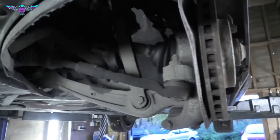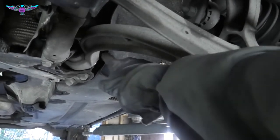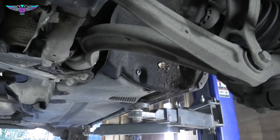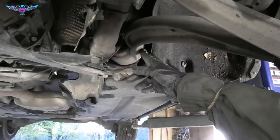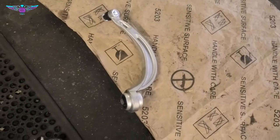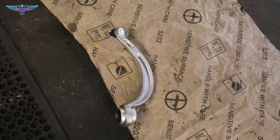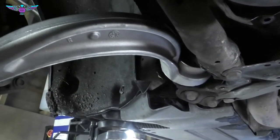I'm going to be changing this arm here — not the one at the front, but the one at the back, the one that's curved, as the bush in here is all cracked and worn. So I'm going to be replacing the arm. I've got the new arm down here, that's a Motoquip make. This is a left one, so the other one is a right — they've got an R and the other one has an L.